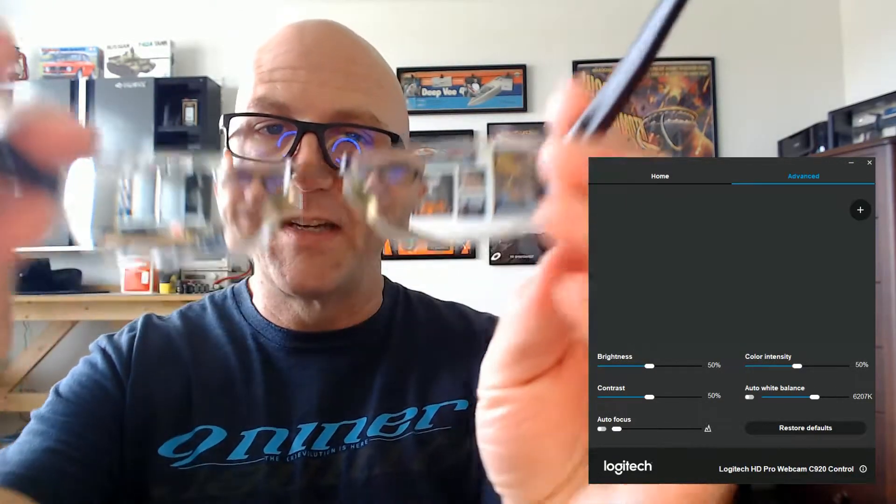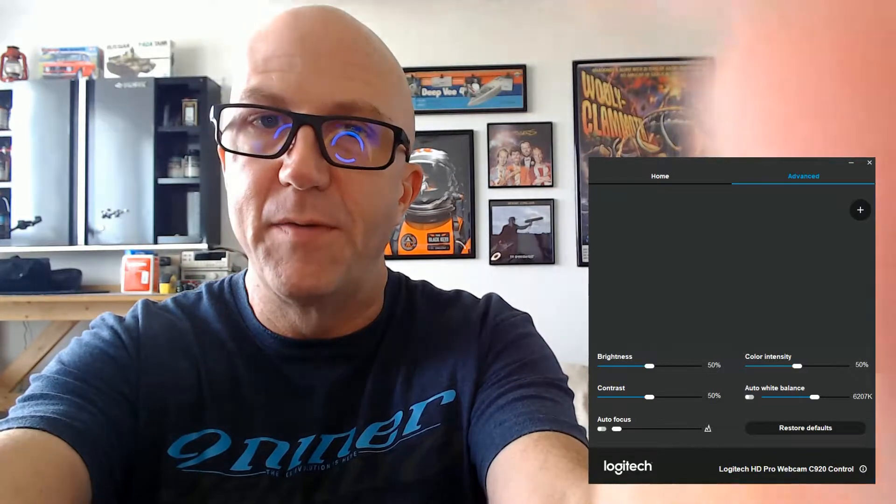So I'm super nearsighted and I wear contact lenses most of the time — these are just reading glasses so I can see my screen. But what I'm going to do is show you these are my prescription glasses. I have about a minus seven in my left eye and a minus five in my right eye, and I'm going to put this in front of the Logitech camera and let you see what that does to the focus.